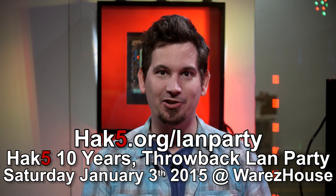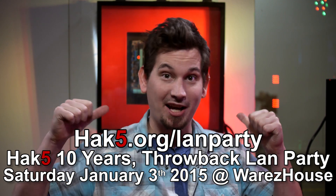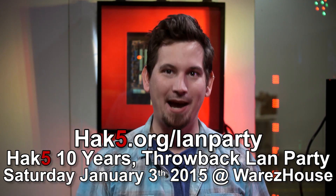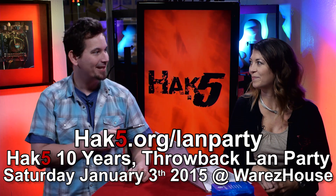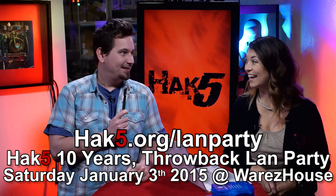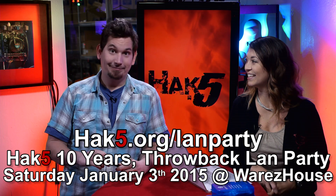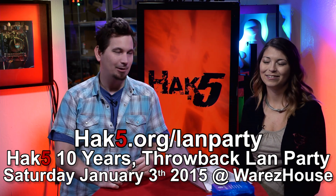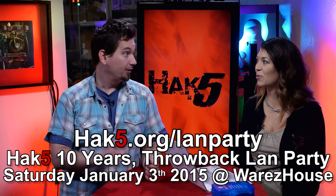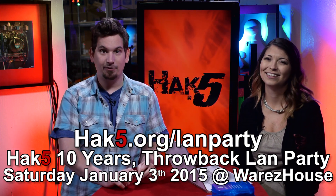That just about wraps up this week's episode of Hack5, but before we go, some special announcements. If you are in the San Francisco Bay Area and like getting your LAN party gaming on, we are having a very special LAN party here at the warehouse, and you guys are invited to bring in 2015 with a bang — from redeemers and flak cannons. The theme is nothing before 2005 — all 10-year-old-plus games. Break out Counter-Strike: Source, Unreal Tournament, Quake 3, Serious Sam, Starcraft. It's going to be awesome.